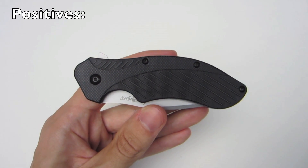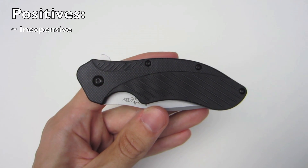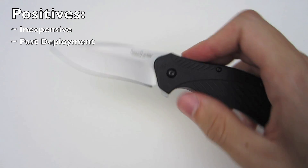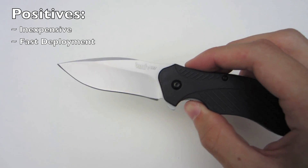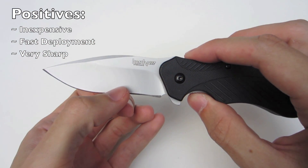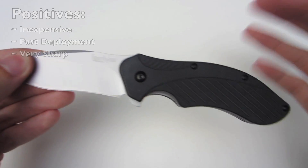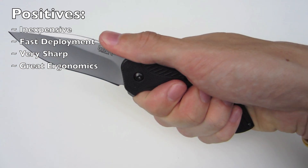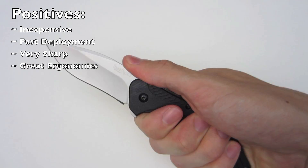Now let's take a look at some of the positives for the Kershaw Clash. First, it's a very inexpensive knife — street price around $20 — but for what Kershaw is giving you, I think you get a lot of knife for the money. Second, it's a very fast and smooth opening knife using the Kershaw SpeedSafe Assisted Opening mechanism — very consistent and fast every single time. It's extremely sharp; I've never been disappointed with a factory edge from Kershaw. And finally, the ergonomics are outstanding. The forward choil and the rest of the handle lend themselves well to a comfortable and ergonomic user experience.